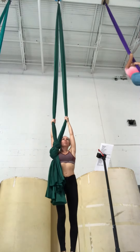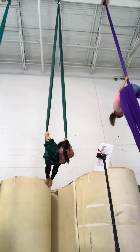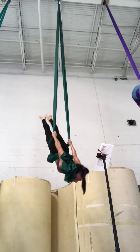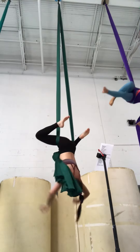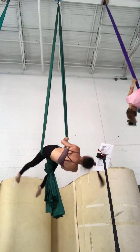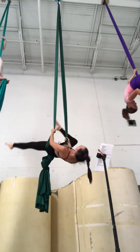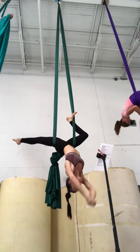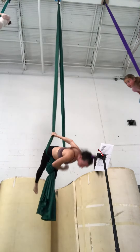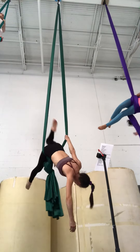Oh, that's right here. And then I wrap it around my chest again, right, after I get this leg wrapped. Take it behind your hand, behind yourself, to your other hand.